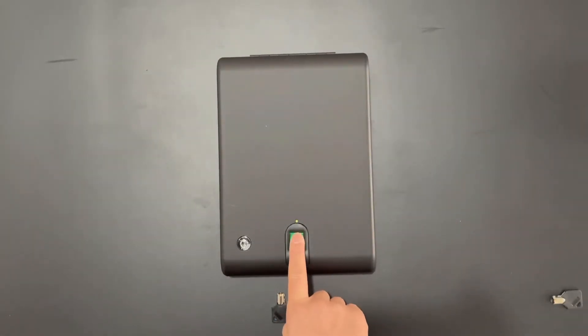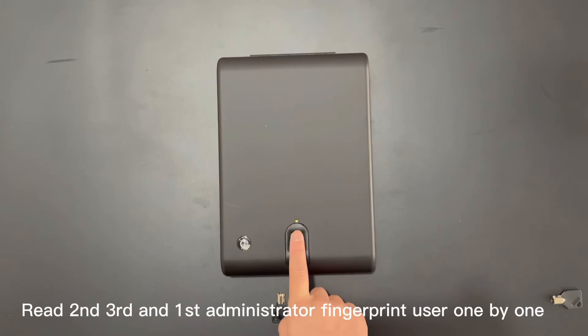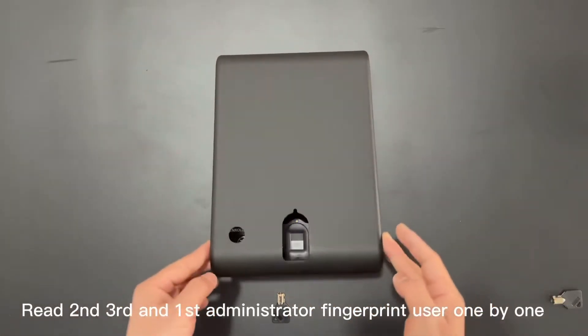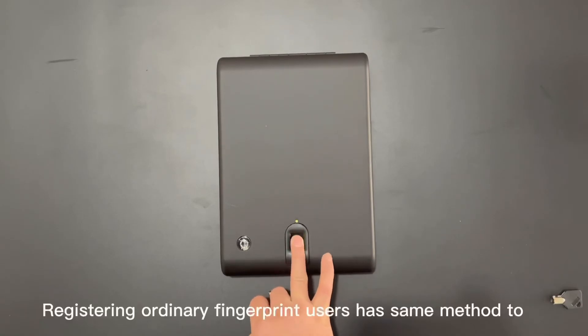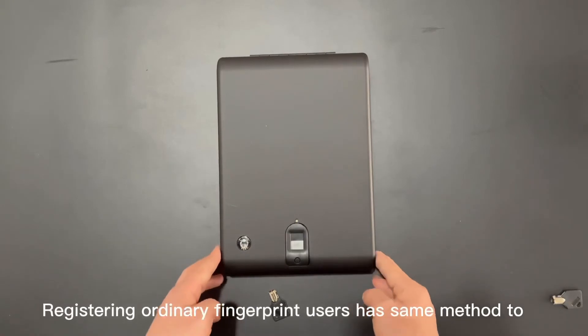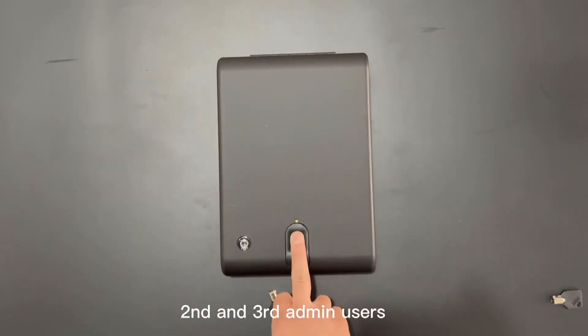Test: read the second, third, and first administrator fingerprints one by one. Registering ordinary fingerprint users follows the same method, using the second and third admin users to authorize.